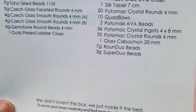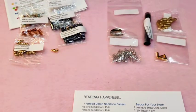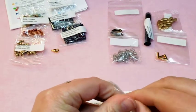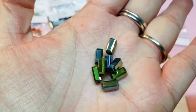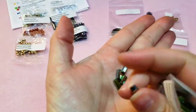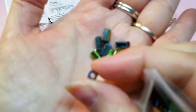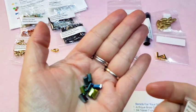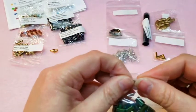36 Potomac Crystal Ingots, 4 by 8 millimeter. I don't have any of these either, so I'm really glad to get these. These are large rectangle beads — your hole goes down the center of the bead. These are in Metallic Green, and there's supposedly 36 of them. Glad to have those.